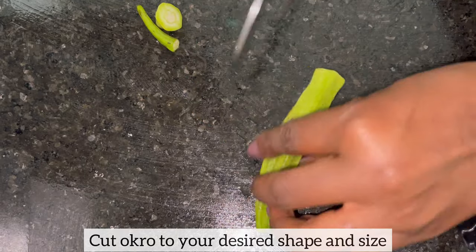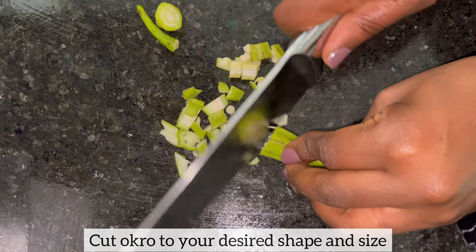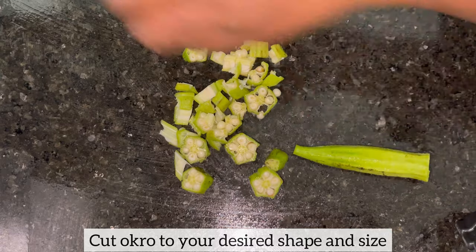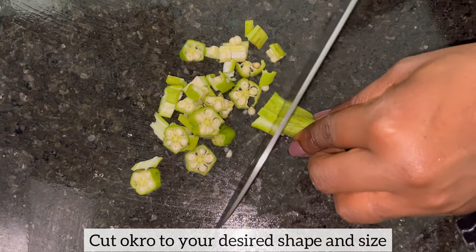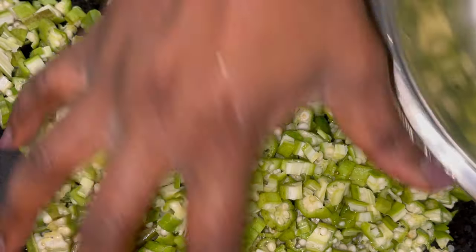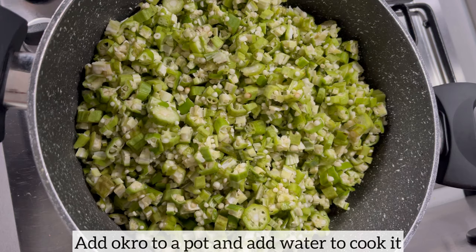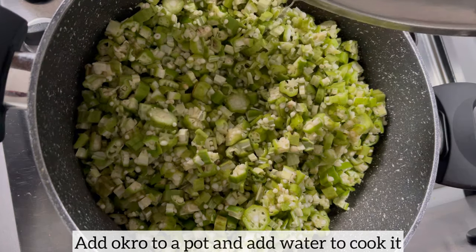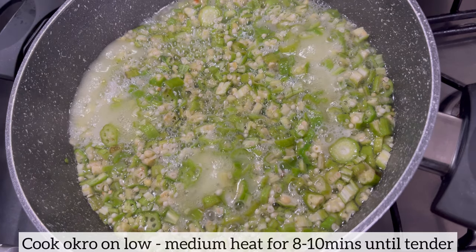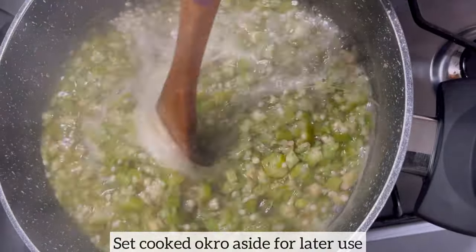I'm now going to prep my okra, which I will be cooking separately. When it comes to cutting okra, honestly there's no right or wrong way — the size and shape is up to you. If you like it round, if you want to grate it, if you want to blend it, it's entirely up to you. I've transferred the chopped okra to a pot and I'm adding enough water to cook the okra. I'll be boiling the okra on low to medium heat for about eight to ten minutes until it's nice and tender. Eight to ten minutes later, the okra is ready, so I'm just going to set this aside for later use.